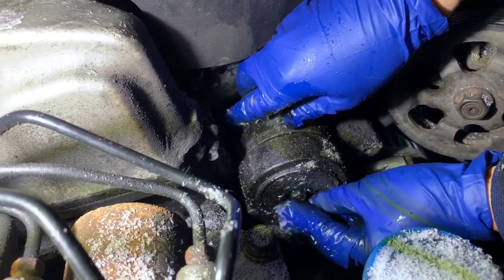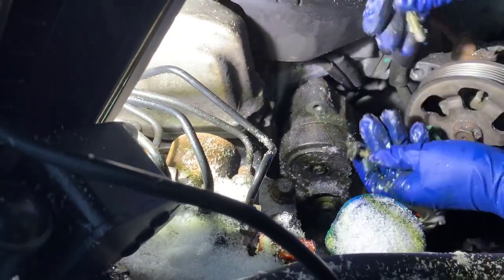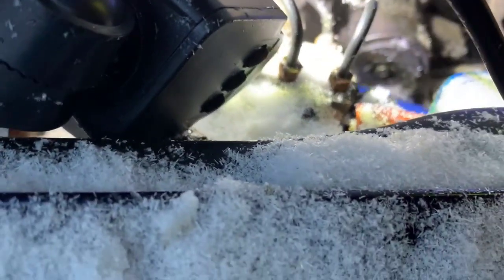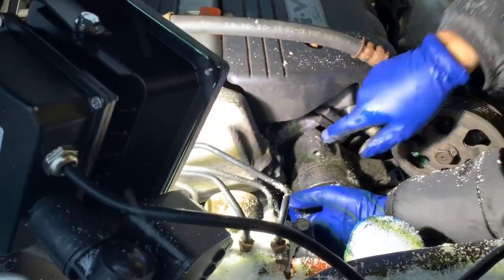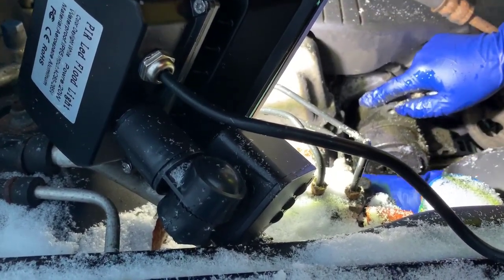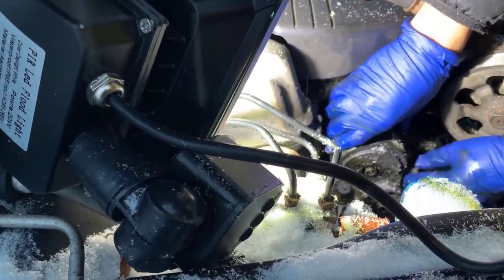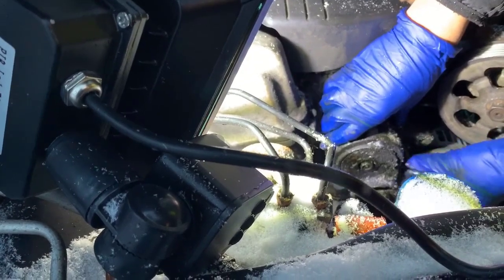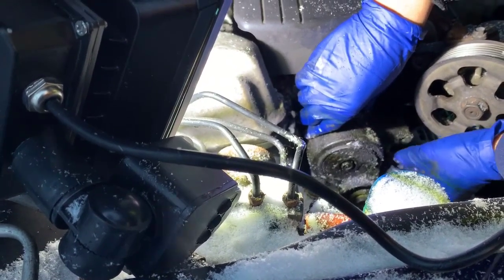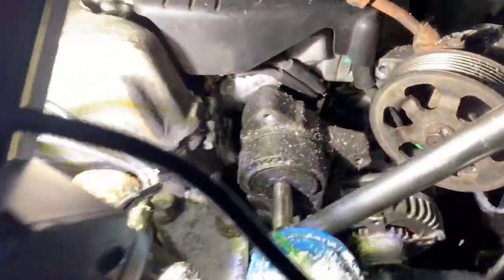Okay, it looks like we have it aligned. It might have helped us to put the nut first, but we'll just deal with it. It's not like this can be misaligned. Okay, as you can see we put on all the bolts and they're tight, and now we're just tightening everything.